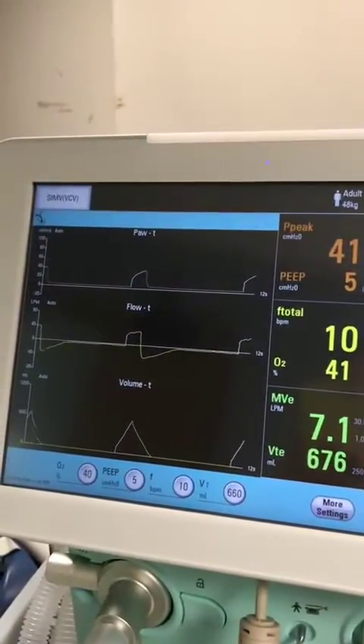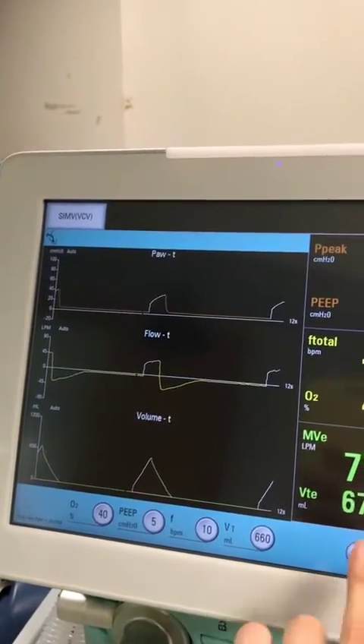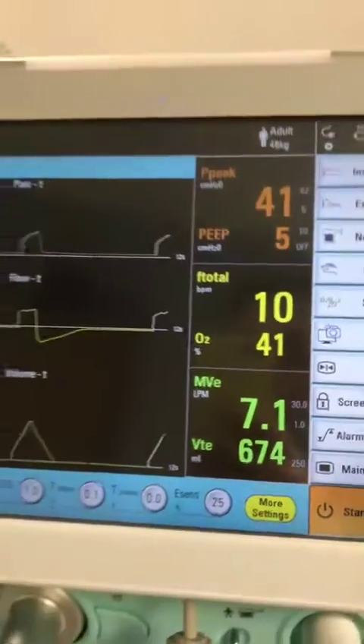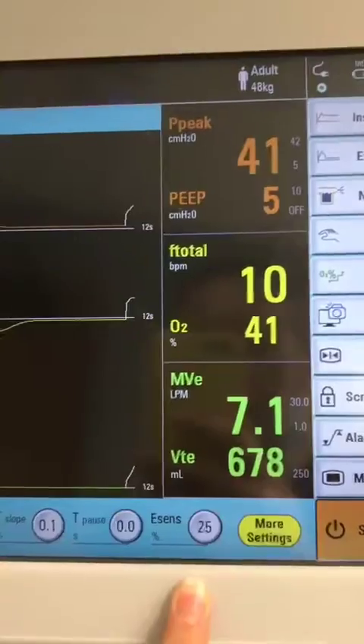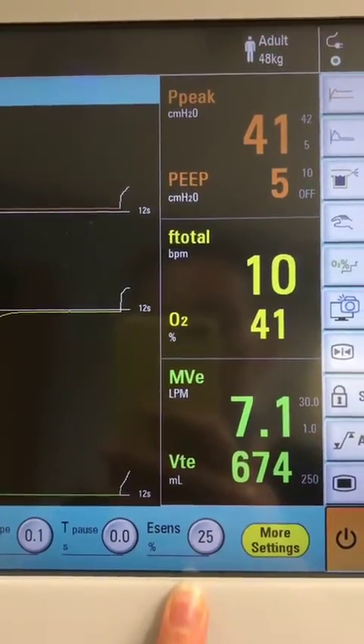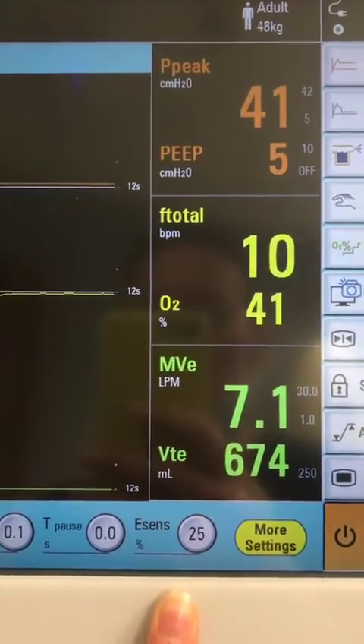In any of the modes that have a spontaneous element to them, you'll find in more settings there will be eSENS, which is the expiratory flow cycle sensor. I've been instructed that 25% is just about right.